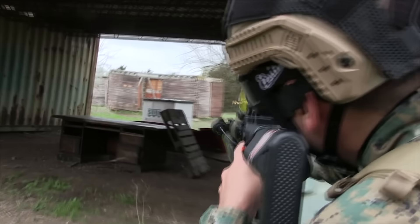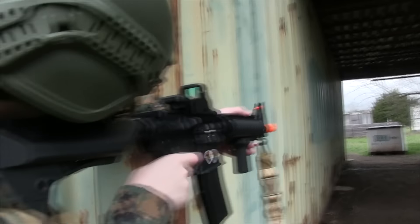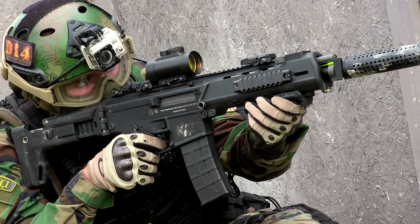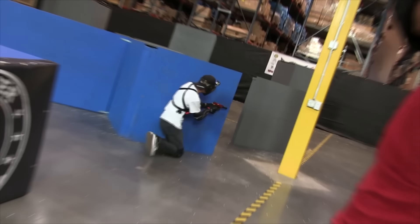Airsoft is a pretty interesting hobby that allows us to use our imaginations, get out of the house, run whatever gear we want, and just enjoy ourselves. That can be done each weekend with a few casual skirmishes, or in the middle of nowhere at a milsim operation, or even at a major competition with thousands of dollars on the line. But one thing is true about all of those situations.